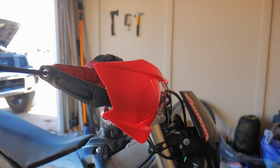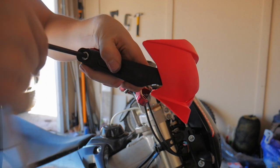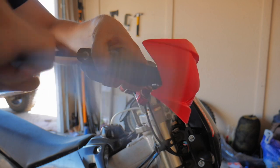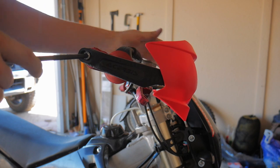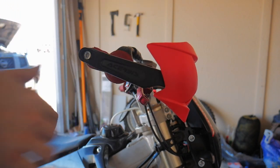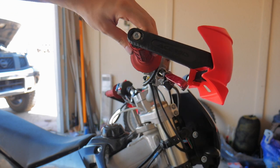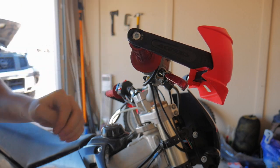This side is going to be the same thing — we'll tighten this down just a little bit and then it should be pretty much good to go. Just snug it down, no need to crank it super tight just yet. As you can see, the throttle tube moves freely and it's not blocking or contacting the handguard at all.